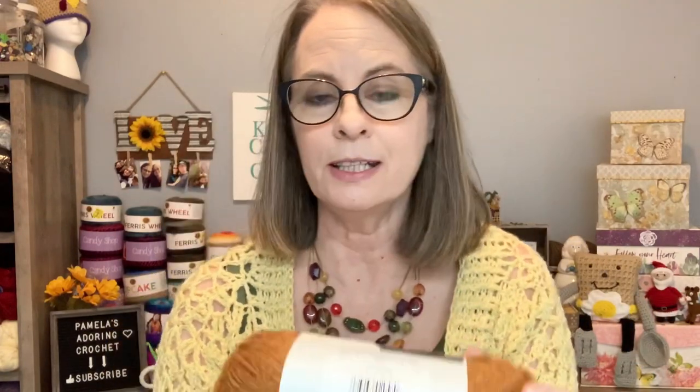Okay, Lion Brand. I have recently discovered some jean yarn. Now it may not be new to a lot of you guys but it is new to me. Here it is - it's jean yarn and it's called Top Stitch. It's 246 yards, a medium four weight, 100% acrylic. Just gorgeous. I believe I bought like four of these and this is super soft. I can't wait to get started on something for fall with this.